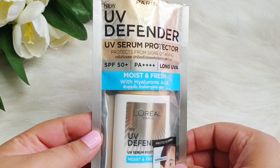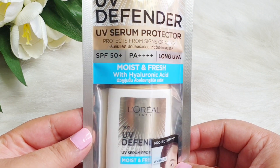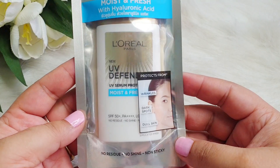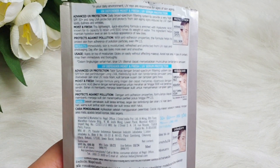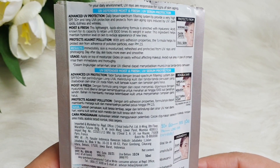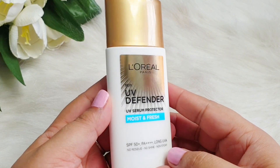Hey everyone, welcome or welcome back, I hope you all are doing well. Today we have a brand new product review — or I would say experience — on this L'Oreal UV Defender. I think 5-6 variants were launched here, but I picked the Moist and Fresh with Hyaluronic Acid variant. This is how the outer packaging looks, and this is the inside packaging.